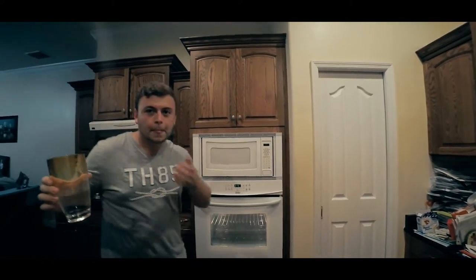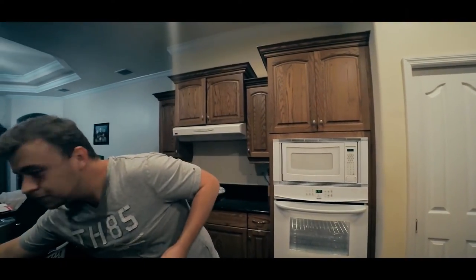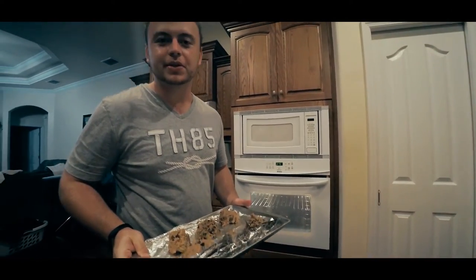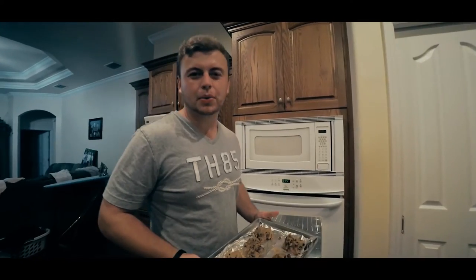Oh, it's done. Preheating is done. Now we can put the cookies inside and cook for about 15 to 20 minutes. I'll see you all when they're done.